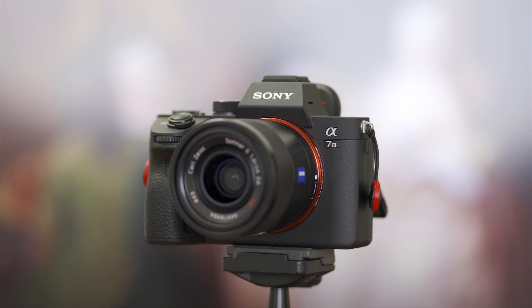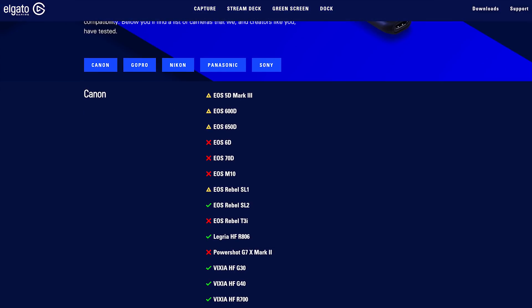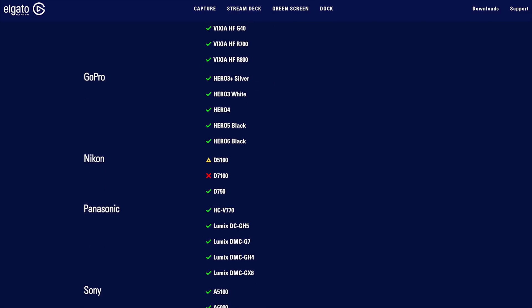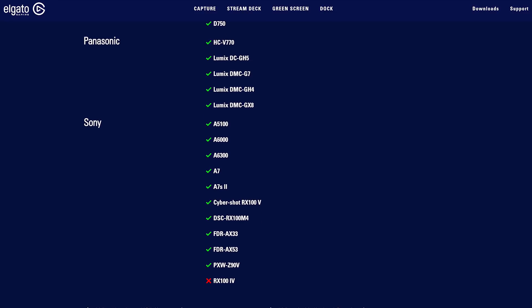All right, so here's what you will need: your DSLR or mirrorless camera with a clean HDMI out. Clean HDMI out just means it will not display any of your camera settings when you're streaming. Elgato has a really good compatibility list on their website telling you which DSLR or mirrorless cameras have a clean HDMI out and which ones are more ideal for long-form streaming.